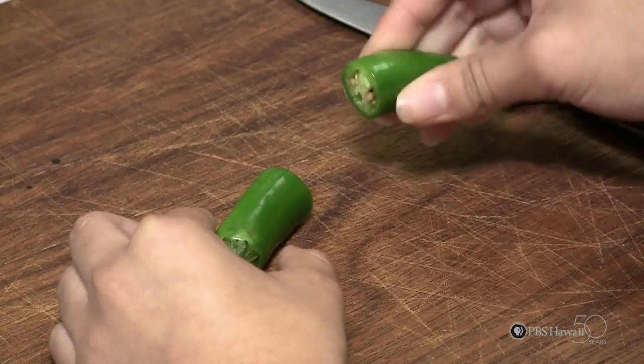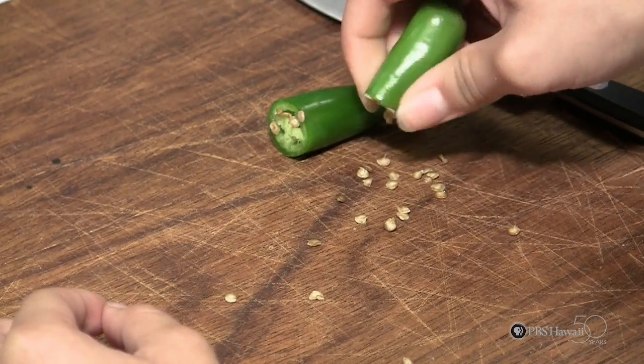First, cut the peppers in half, then remove some of the seeds. But remember, the more seeds, the more spice.